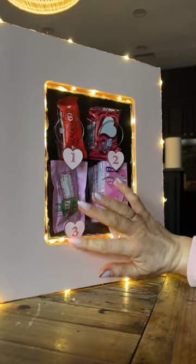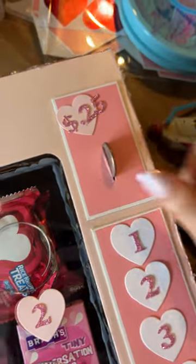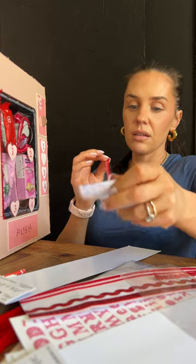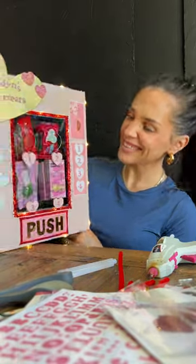Then we added a push button, which I did end up changing — I'll show you that in just a little bit. I also added a coin slot, and I actually glued a quarter in there so you could see it was the coin slot. Then I covered the glue with these little ribbons, and you can see through them because of the way they're made, so the lights still shine through, which is perfect.